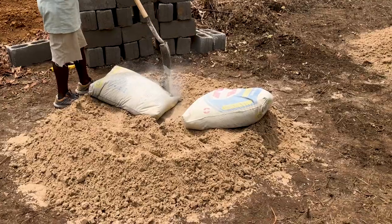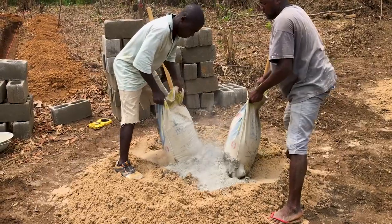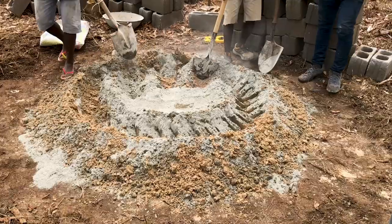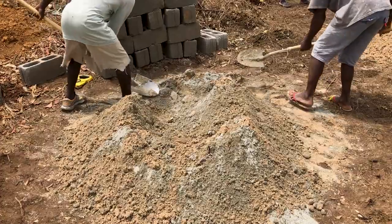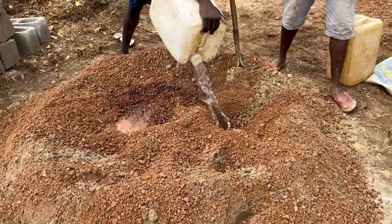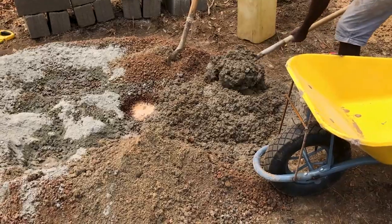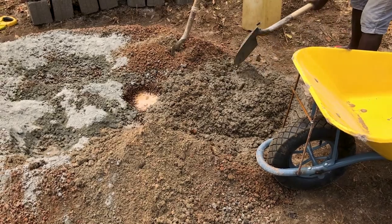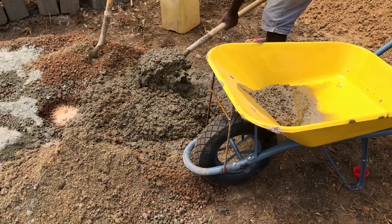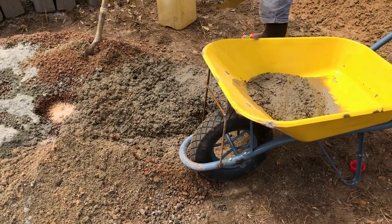After a few hours of assembling all the necessary raw materials, it was time to mix everything together and make concrete. The process we follow here is really the same process you'll see in Central America, South America, and other countries in Africa across the developing world — this volcano method of mixing all the materials together and then adding water and mixing it up. It's labor-intensive, but when two or three guys work together it gets easier, and these guys are amazing experts at getting it mixed to the right consistency.